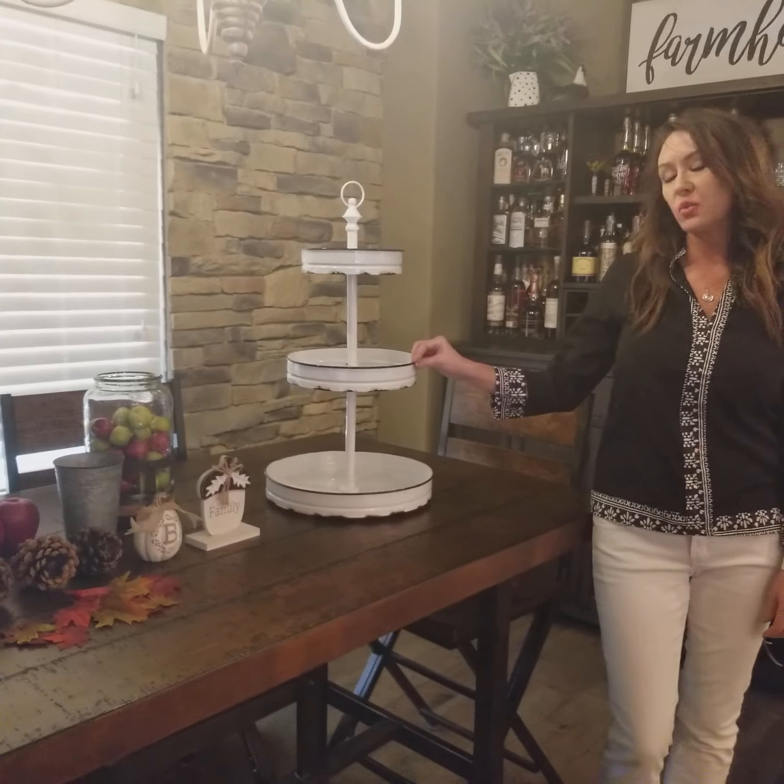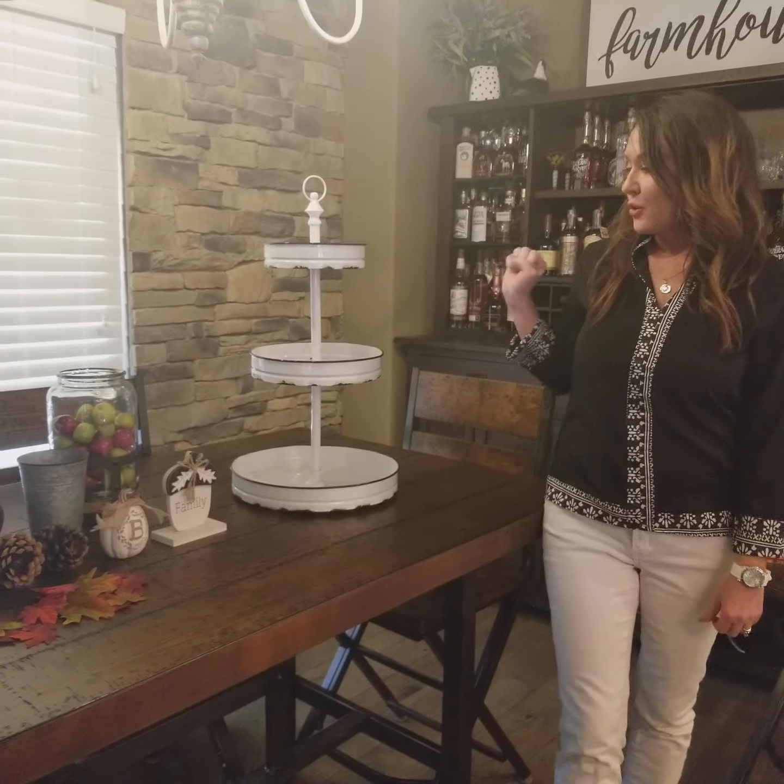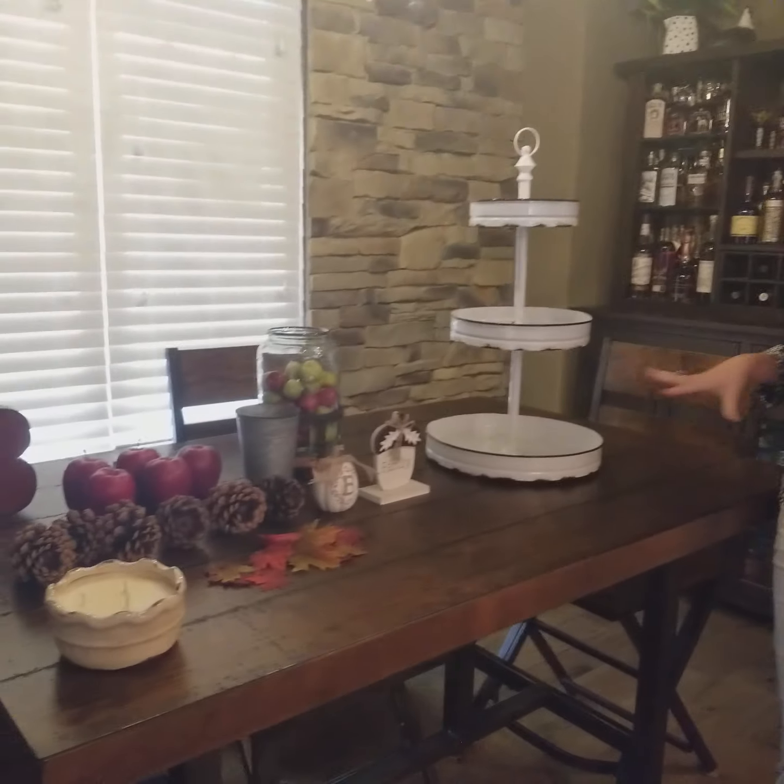Welcome back friends, and welcome back to Atmar Modern Farmhouse with Kat and Pat. Today I'm going to show you how to decorate your three-tier tray for fall. So let's take a look at what we have here on the table.